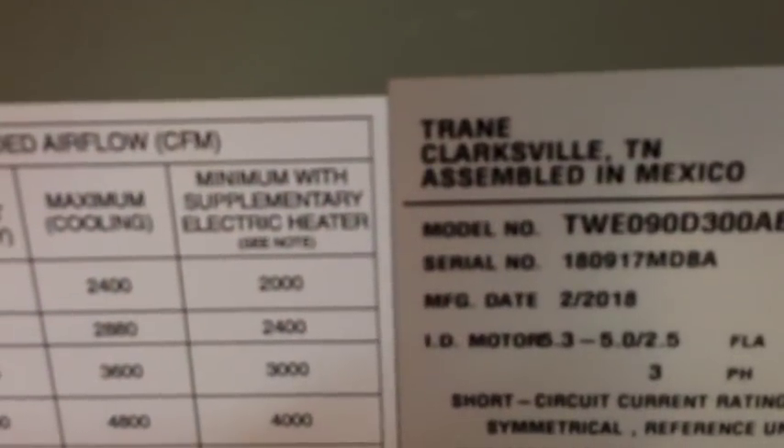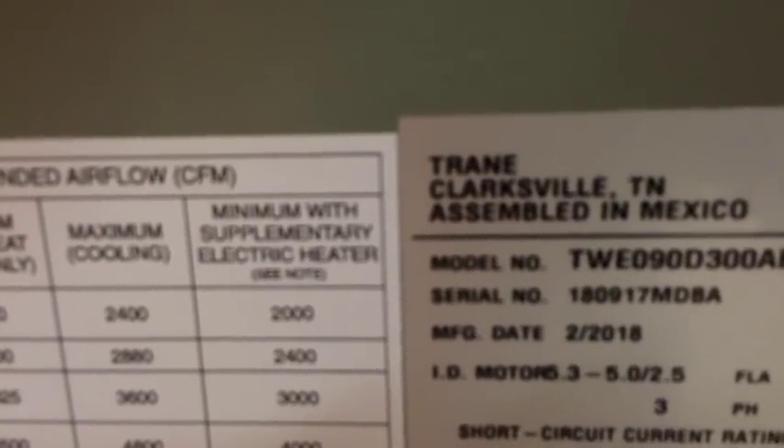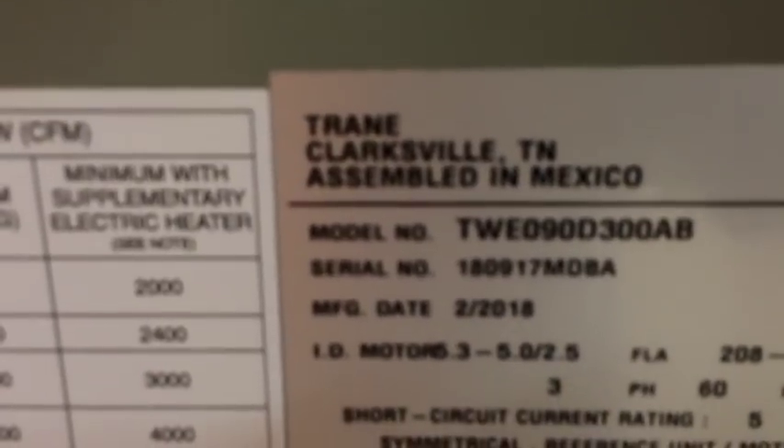The indoor fan motor is rated at 5.3 to 5.0 amps depending on whether it's 208/230V, and all the way down to 2.5 amps for 460V. So it should be 5.3 amps or less.